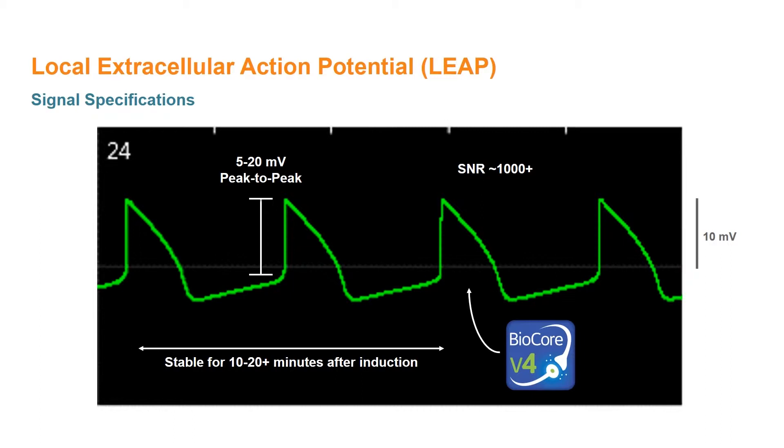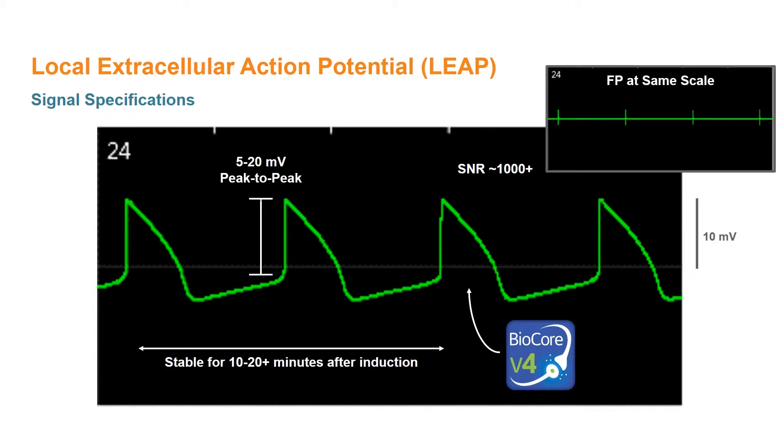Additionally, since the BioCore V4 processor is optimized to detect small neural or cardiac signals, the low noise and high signal amplitude lead to a signal-to-noise ratio over 1,000 for a very clean recording. For reference, this is the field potential signal from the same electrode immediately prior to induction of the LEAP signal, displayed on the same voltage and time scales.